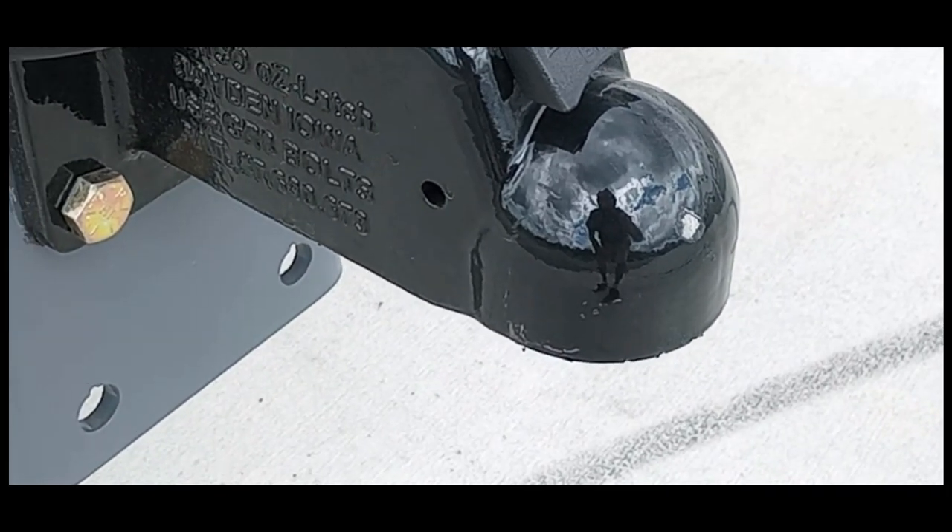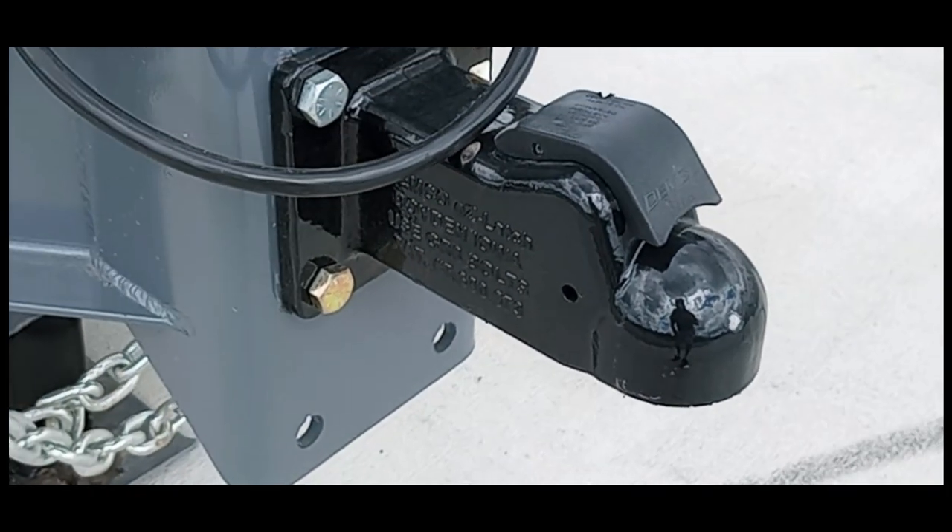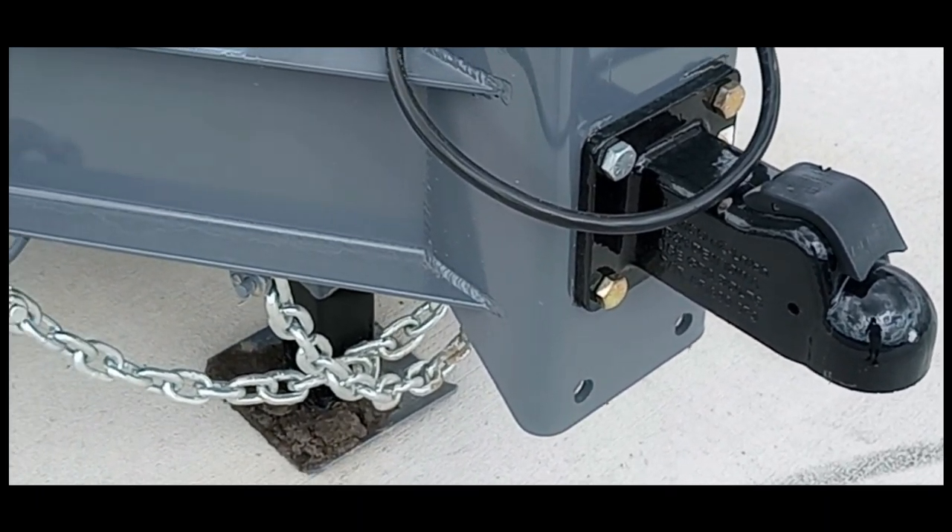which is the absolute best there is, made in the United States. It always goes on the ball — even if it's closed, it'll always go on the ball.